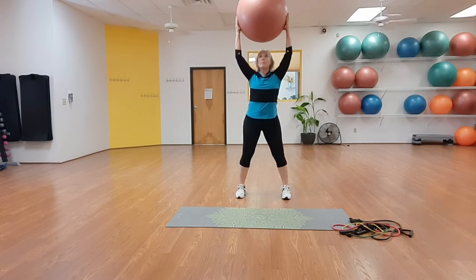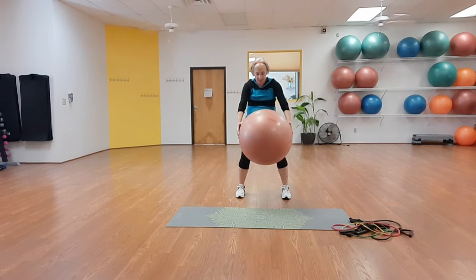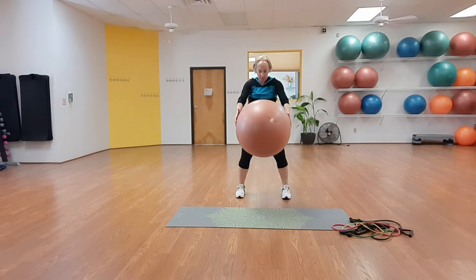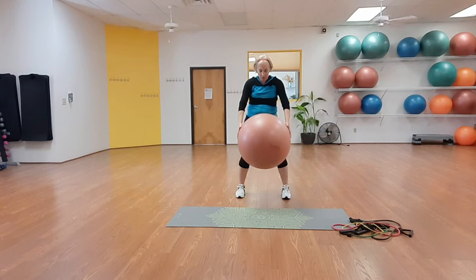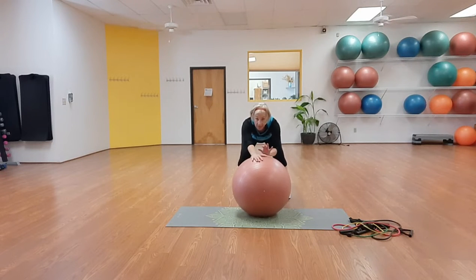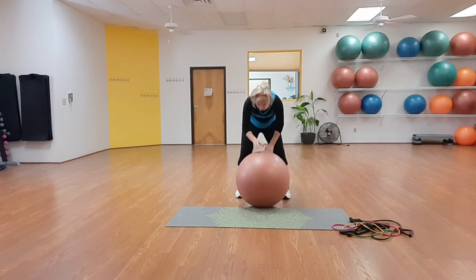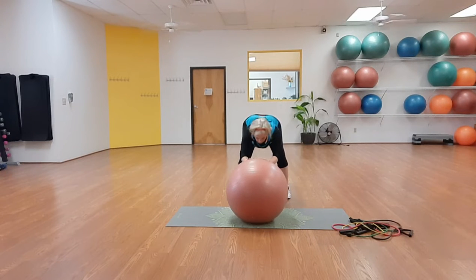Take the ball up — make sure ceiling fans aren't going to hit it. Soften the knees, concave the chest, take the ball down to the thighs and lift it up again — nice and long. Do that a few times. Then bend the knees, take the ball to the floor, drop the booty down and roll the ball out for a gentle stretch on the back, then roll it back in and stand up. Repeat.